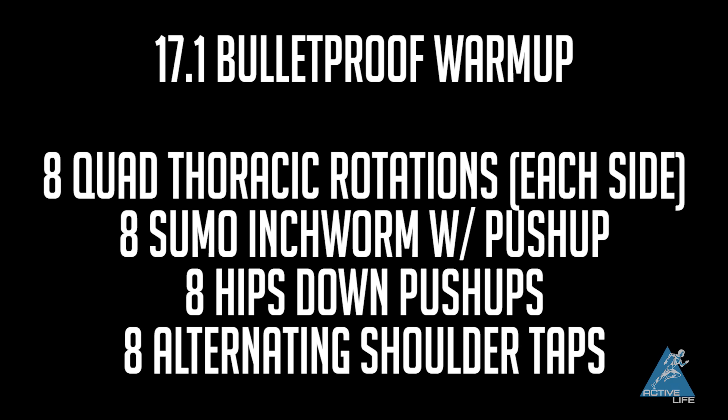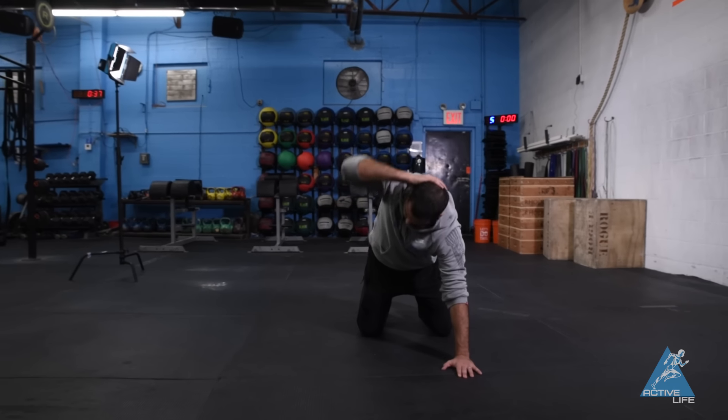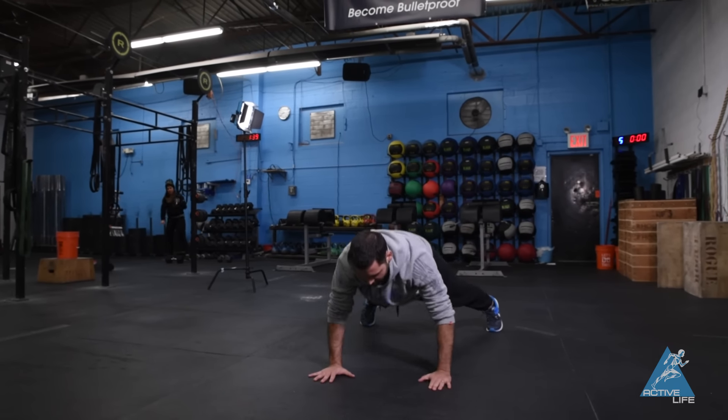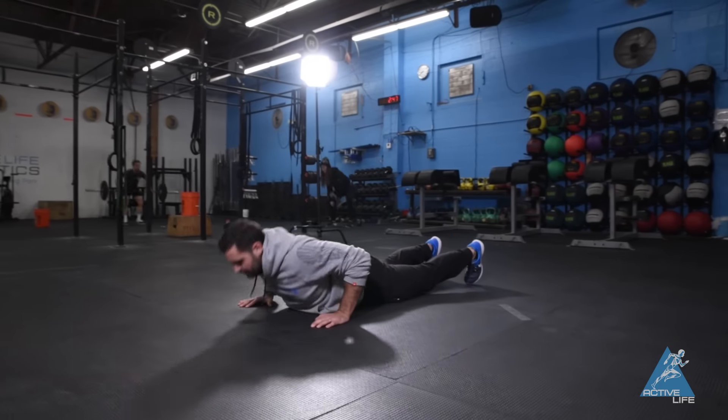Our warm-up is eight quadruped thoracic rotations on each side, followed by eight sumo inchworms, eight hips-down push-ups, and eight push-up shoulder taps. You're going to go through that one time. We're really focusing on getting those shoulders prepped, getting a little hip extension, getting a little hip flexion, and getting you ready to move on to part two.